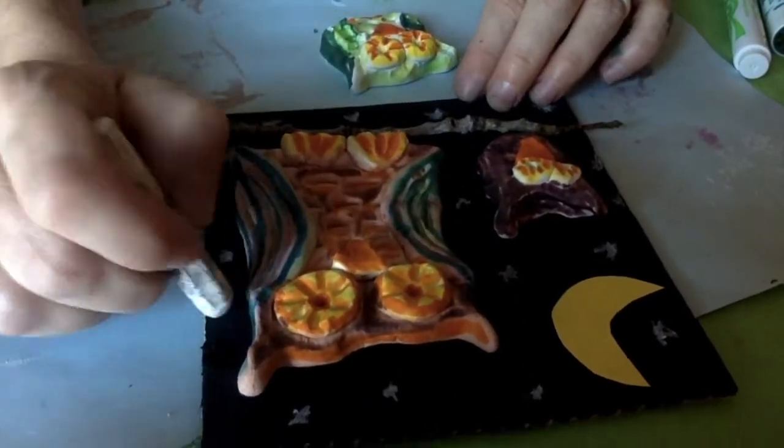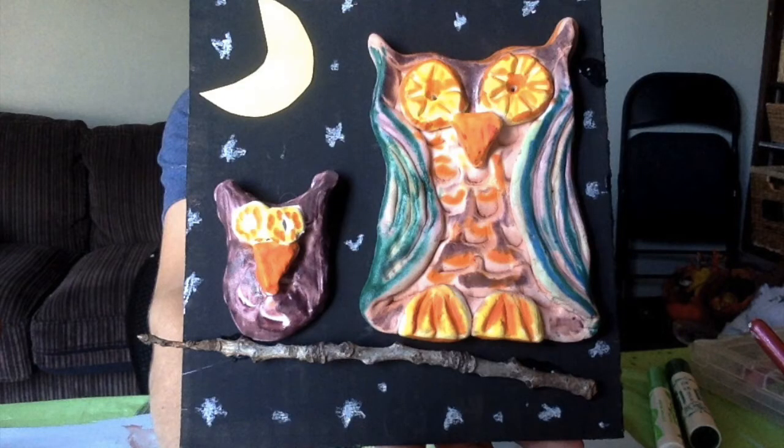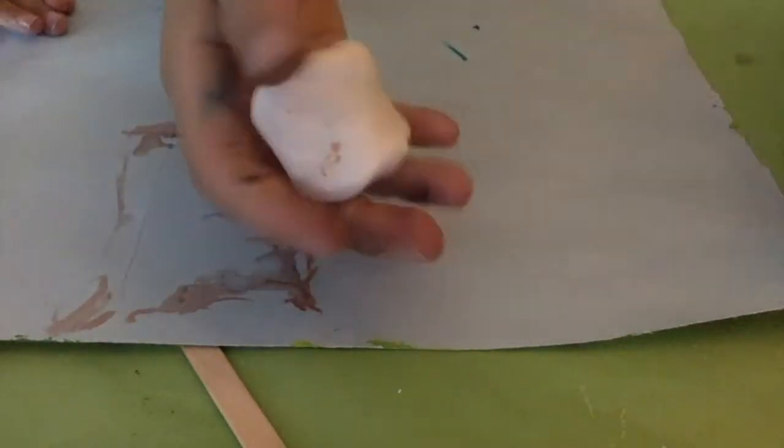This really makes it look like a nighttime sky. Feel free to add your own personal touches to make your project the way that you want as well.